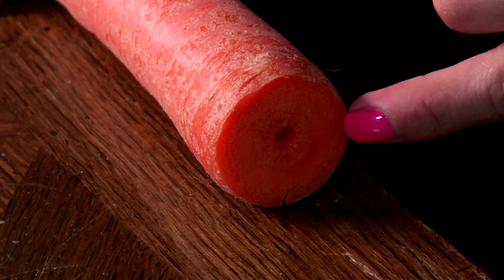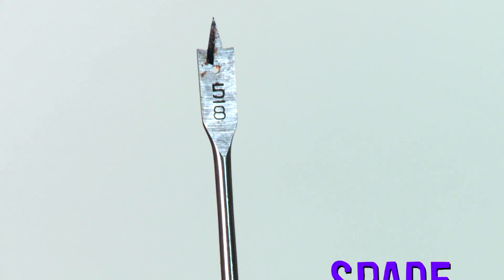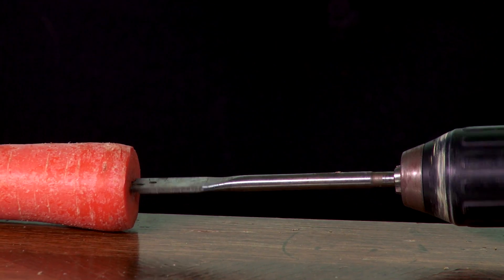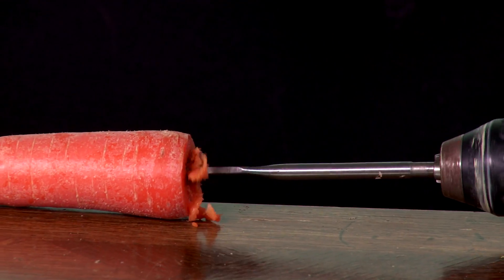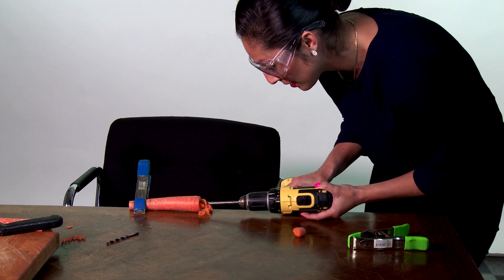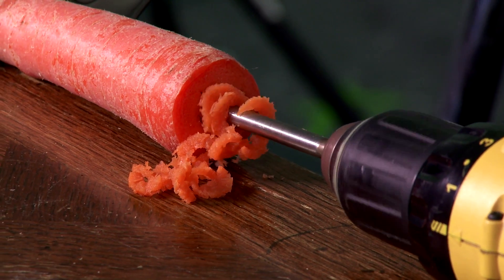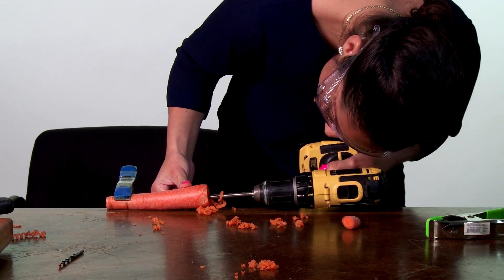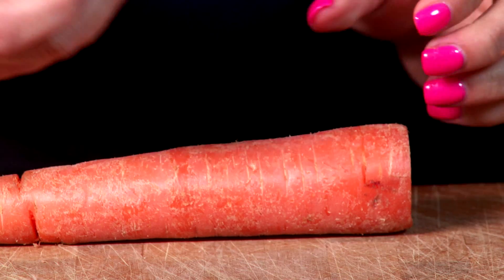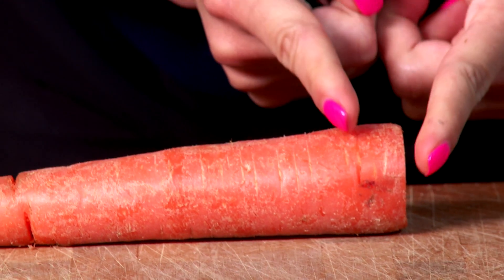Now that we have made our pilot hole, we're going to be changing our drill bit into the flat spade bit, and it will help dig out the inside of the carrot. See how the inside of the carrot is coming out? I made a pretty deep hole in here, so I'm going to be making a cut one inch from the end.